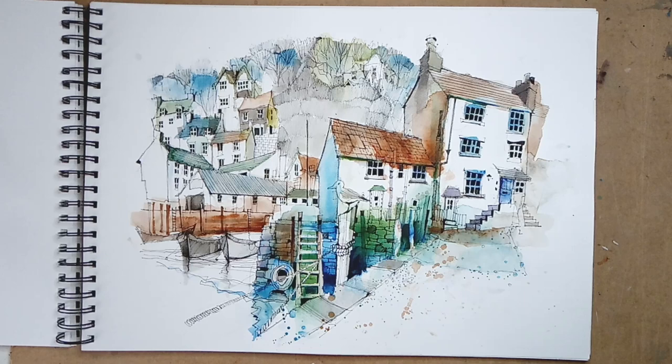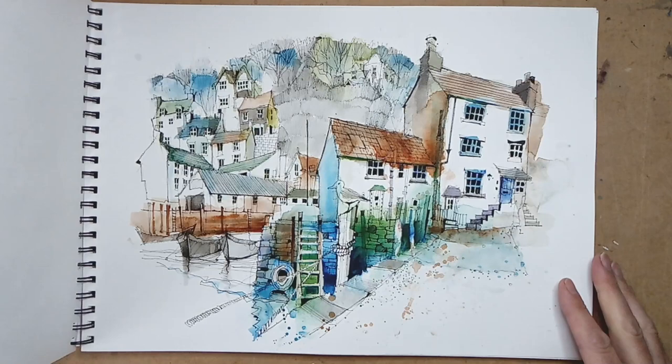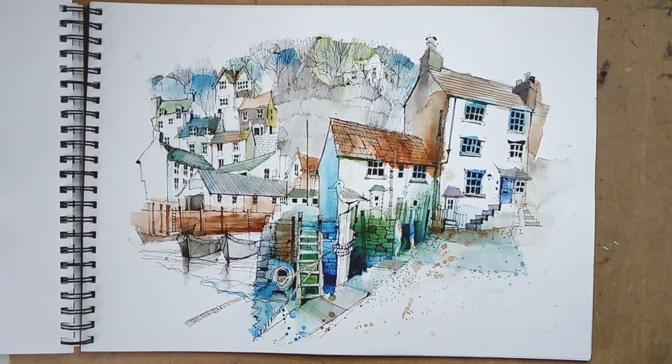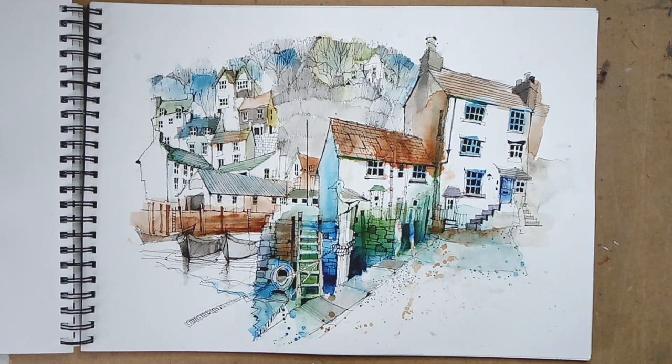This is also Polperro, done the same day. For the previous sketch my position was up here looking back, so you can actually see this particular spot in that other sketch — they're kind of opposite each other. This one is a slightly calmer, more tranquil composition with much more subtle colours. This seagull popped up — Cornwall is full of seagulls, hugely overfed, they love chips and pasties. My wife gave this one a bit of pasty we were nibbling on, so he was hanging around. I sketched him standing on that little piece of wood — the subject is very much the seagull and everything framed around it. It's part of the storytelling.